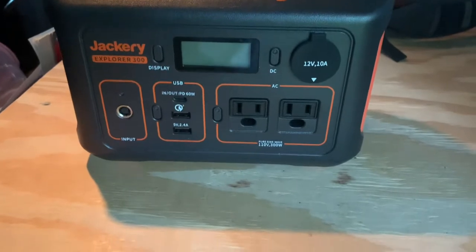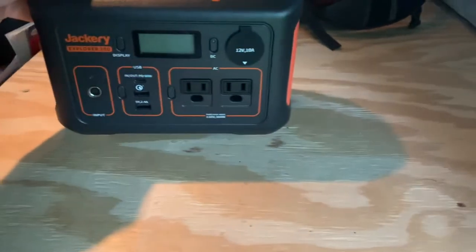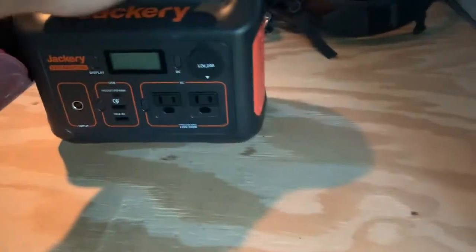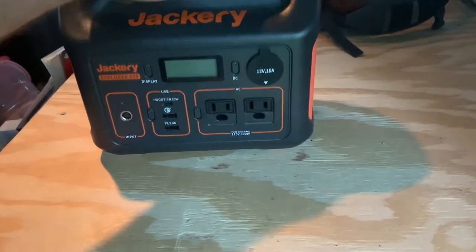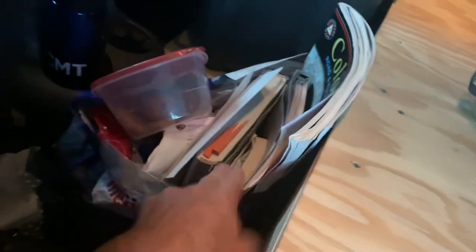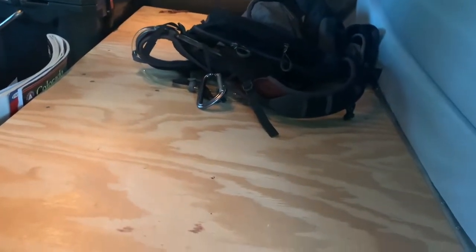The other thing I bought was the small Jackery Explorer 300 — really cool, I'd never had one before. I used it for powering a couple 12-volt fans and charging phones. I ran the car charger down to it — it just sat there. There was also a Kleenex box and a bag with snacks, maps, books, and other things.